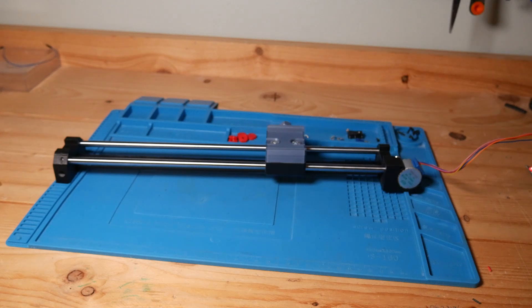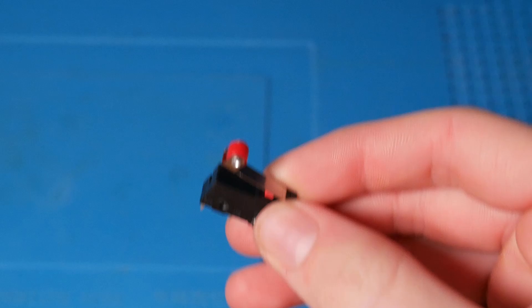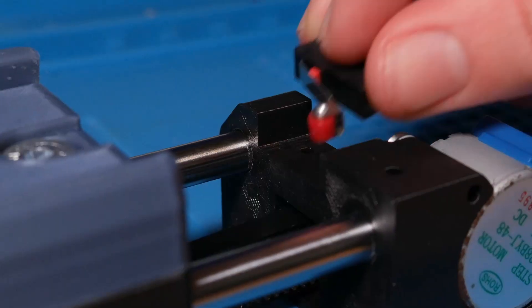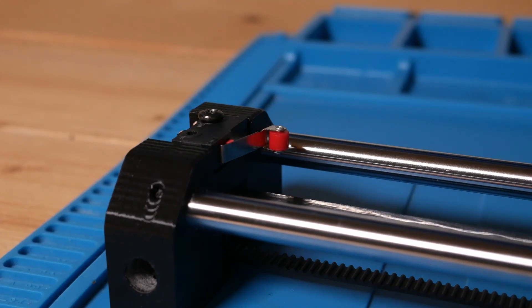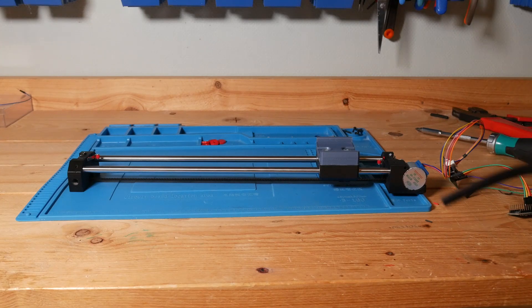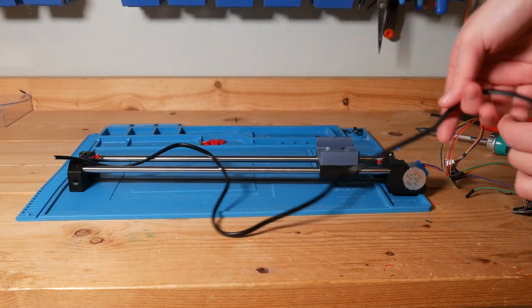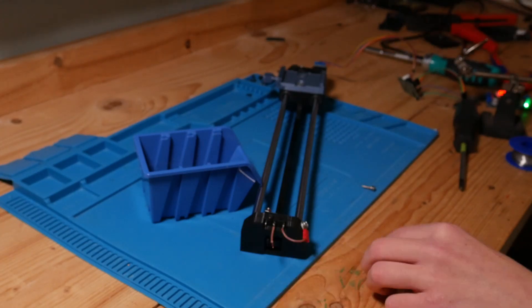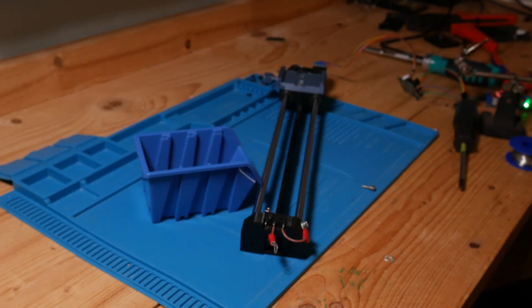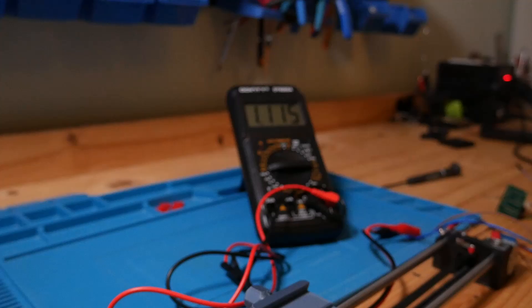I am almost done with this camera slider, but there is just one problem: it keeps running into itself. To fix that, I'm going to use two switches on both sides. I don't want to connect a wire to the switch because that gets all messed up, so I got this idea to send the signal via the rails instead of a wire. I connected a voltmeter to it and it works.